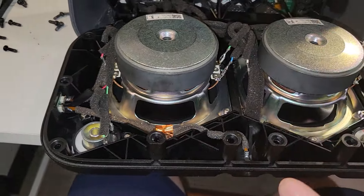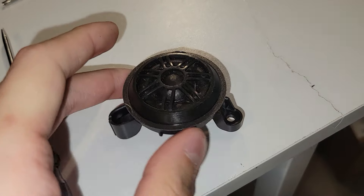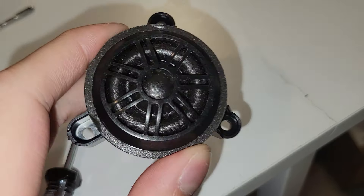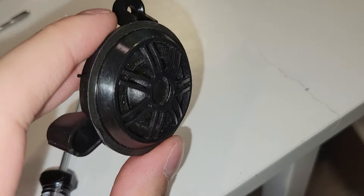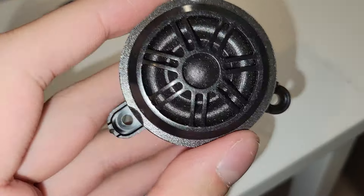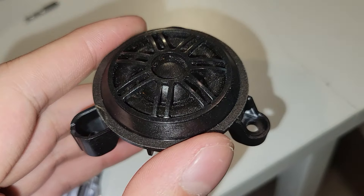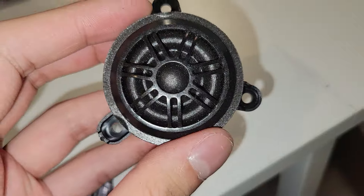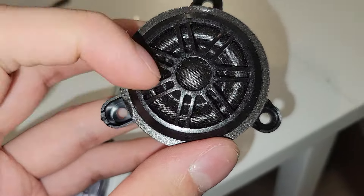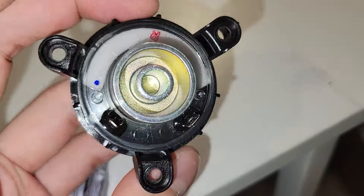Let's first take a look at the drivers. Here's our tweeter driver. This looks a lot like those old Advent Fried Egg tweeters. I don't know if I could call this a balanced drive, or it's just an average silk dome tweeter with an extra thick surround. But I'm pretty sure the surround does something, unlike your regular silk dome tweeters. The surround is probably a part of the diaphragm — it's kind of like a headphone driver.